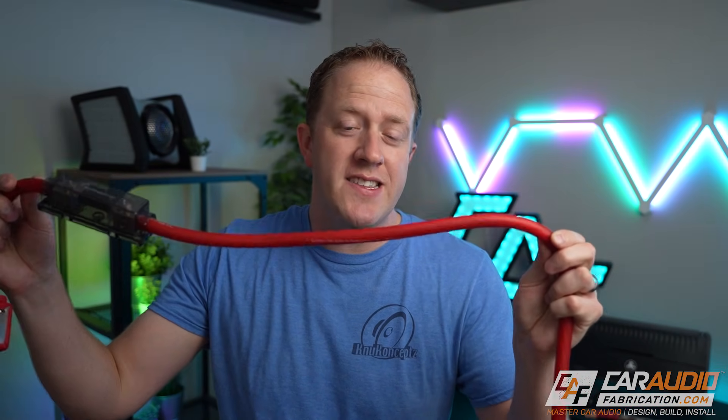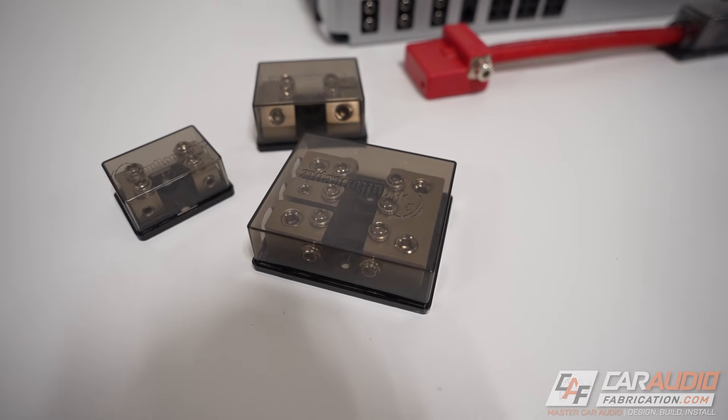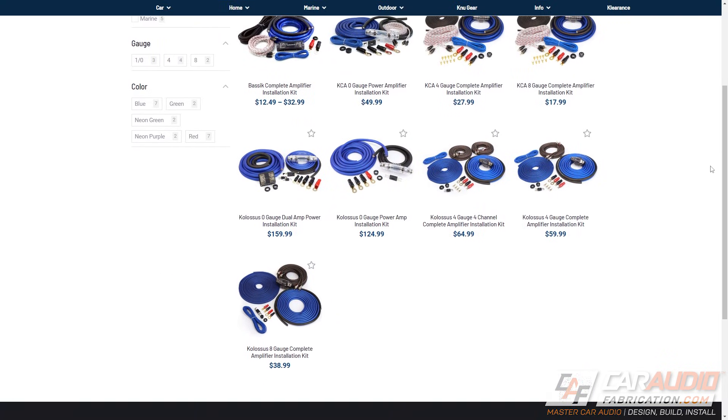A quick shout out to our show sponsor, New Concepts, who has a wide variety of power wire, speaker wire, signal wire, and power distribution components for your next car audio build. They also have a full line of amplifier kits that include everything you need for an amplifier install. I've always used New Concepts for a long time, long before I even started the channel, and I've always had great results. Consider them for your next car audio project — you can learn more at the link in the video description.